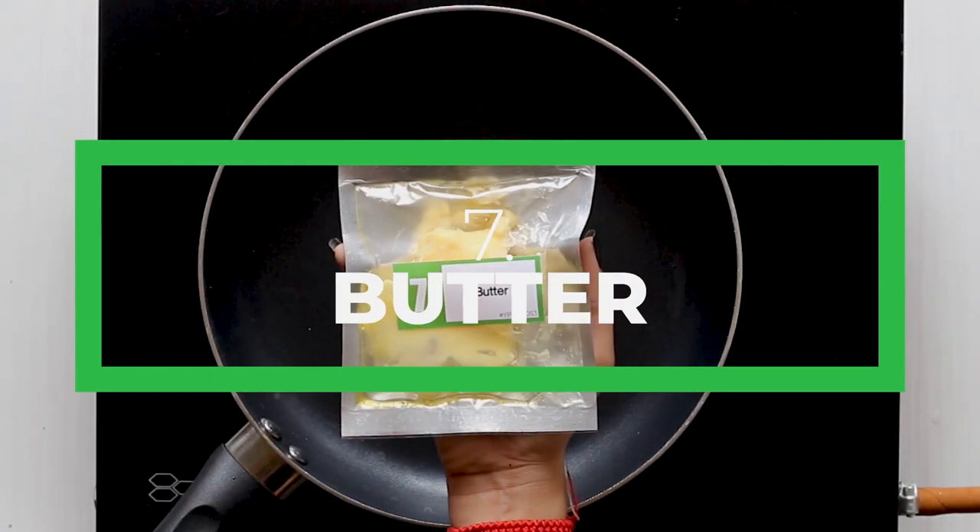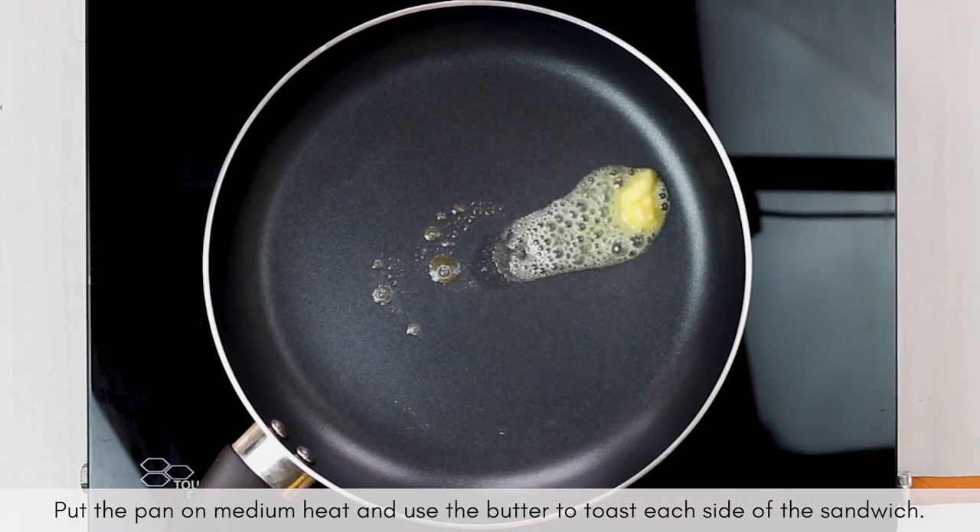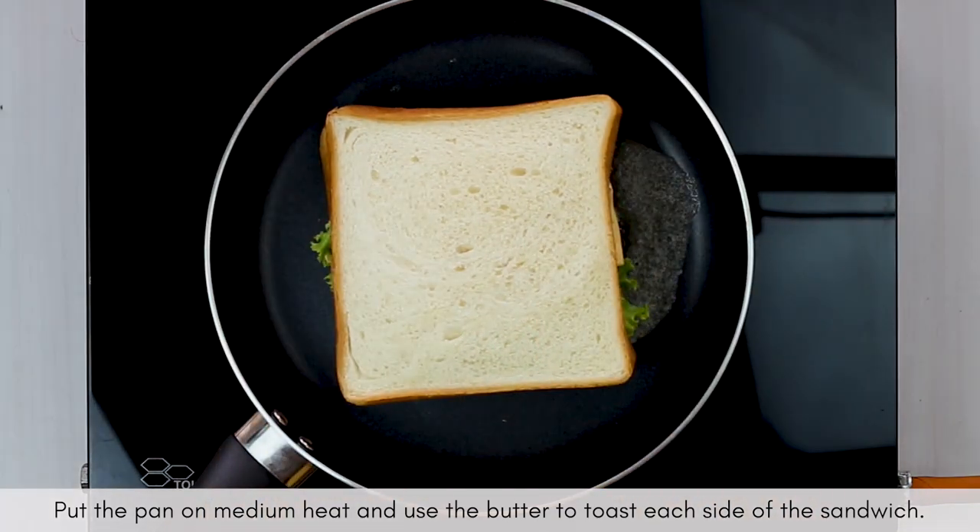It's time to toast your sandwiches on medium heat using butter until they are golden brown, so that the cheese melts and the bread becomes crunchy.